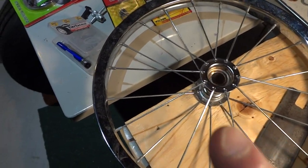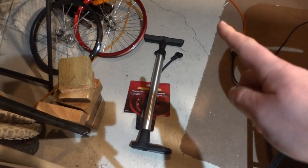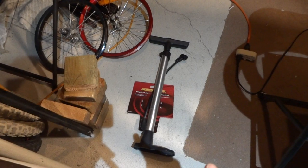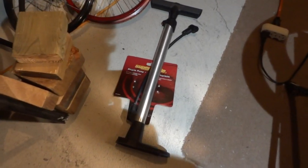If you have a leaky valve, or if you're trying to pump your tire and it's really hard to press the handle of the pump, that means you possibly have a valve problem.